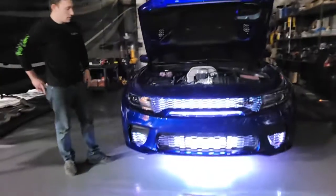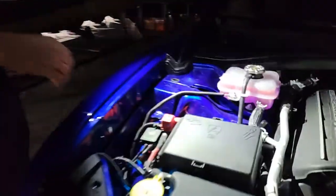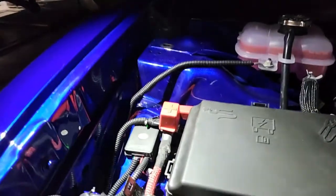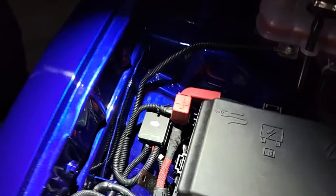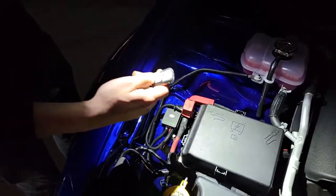We are using our Plus Series remote control here, which is able to power up to 300 LEDs. This is our combo controller, so it comes either with our wireless handheld key fob remote control, or you can use your smartphone with our Bluetooth app as well.